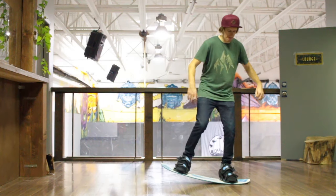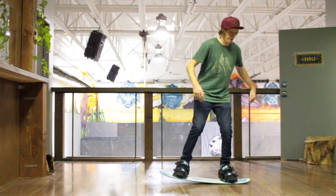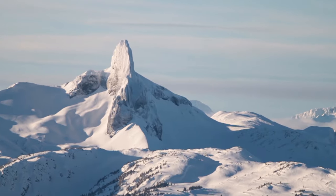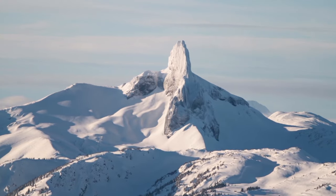This Penguin Walk is another thing you can practice at home in your living room with a training board. This tutorial is filmed at Whistler Blackcomb. I'm Nev Lapwood from Snowboard Addiction. Our goal is to improve your riding.